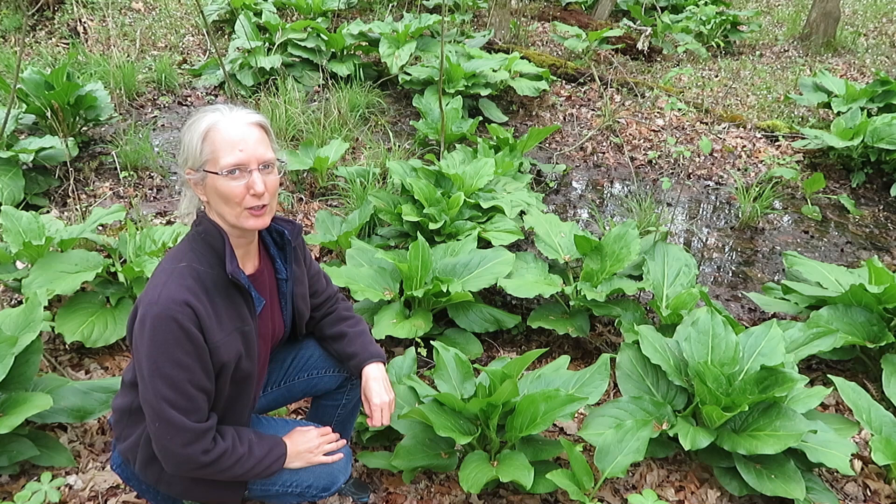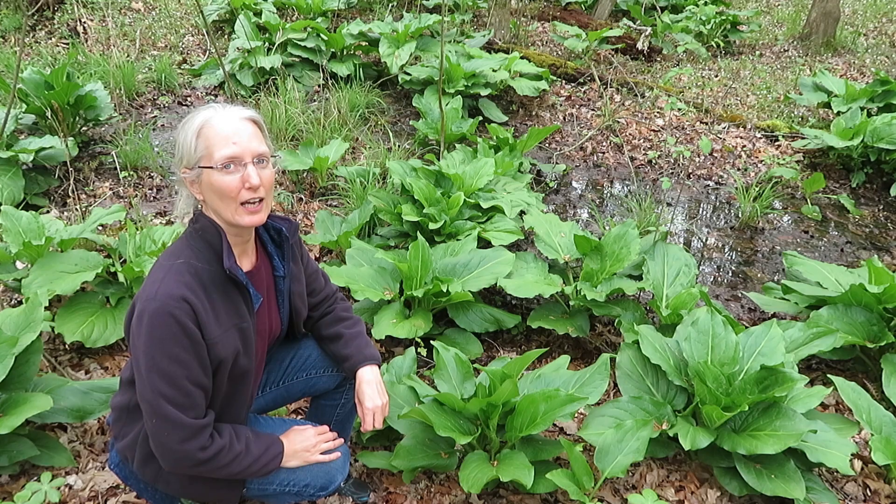Hi, I'm Sylvan Kaufman. I'm at Adkins Arboretum in Ridgely, Maryland today, and I want to introduce you to the skunk cabbage, Symplocarpus foetidus.